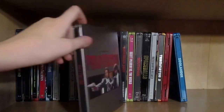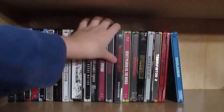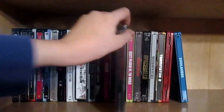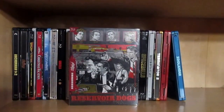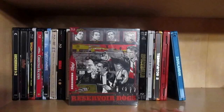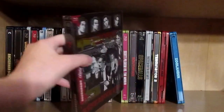Then we have Pulp Fiction — still need to watch this. I got the steelbook because it looked really nice. Coincidentally, two Quentin Tarantino films right next to each other. We also have one of my all-time favorite films: Reservoir Dogs. I want to know — what genre do you guys put Reservoir Dogs under? Put the answer in the comments below.